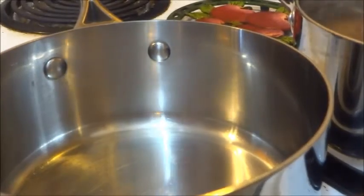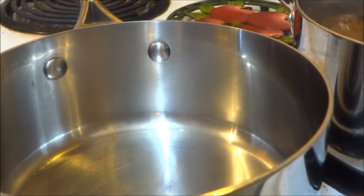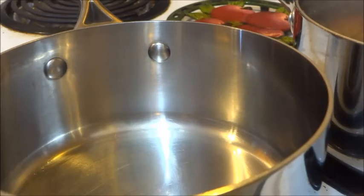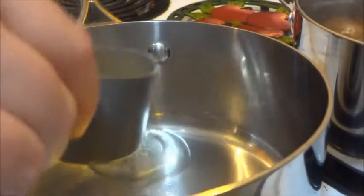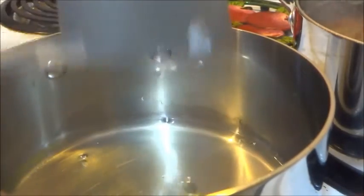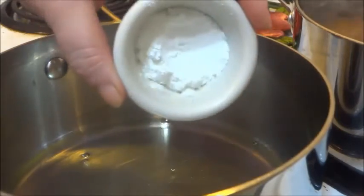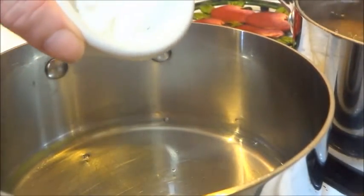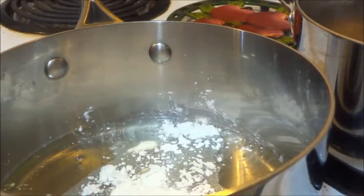We're going to turn our heat on to medium while our ham is cooking up, and we're going to take our half a cup of peach juice liquid that we reserved from the can when we drained off our peaches and just put that into the saucepan. Now we're going to take the tablespoon of cornstarch and add that in together, as well as one-fourth of the cloves.